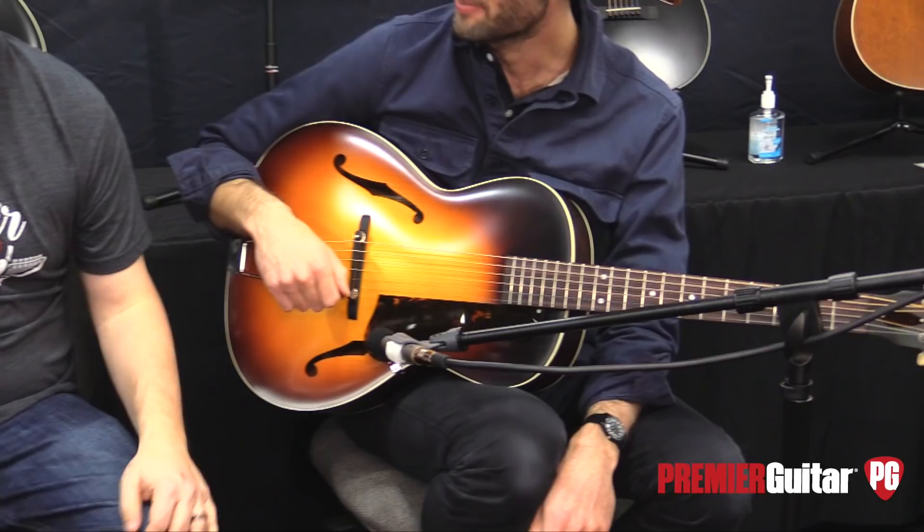Hey everybody, Jason Shadrick here with Premiere Guitar and we are at the Collings Waterloo area in the basement. What you just heard was Julian Lodge playing, and we are here with Steve from Collings. We are looking at a guitar so new that they just kind of sprung this on us right as I was kind of walking up.